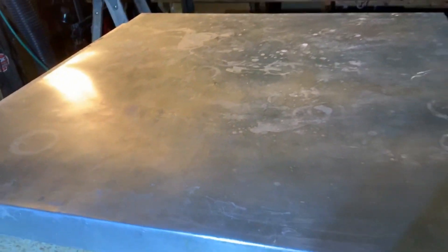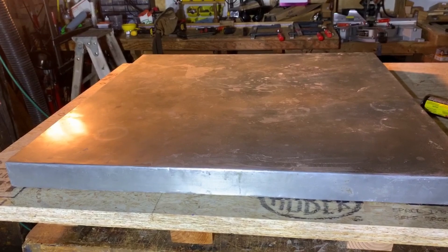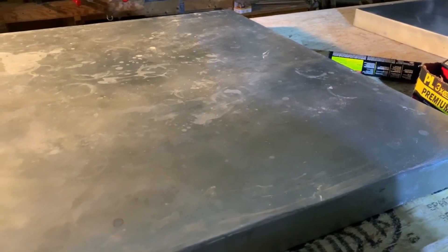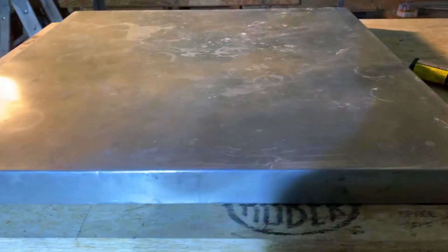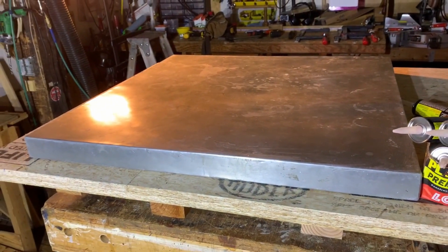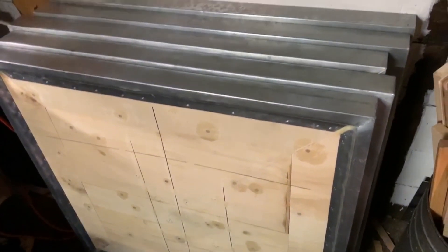My innovative substrate engineering method has completely, totally, embarrassingly failed. The entire glue bond has come apart on the top surface and it's puffed up so bad that it's spilling drinks. Eight out of nine of my experimental substrate tops failed completely.